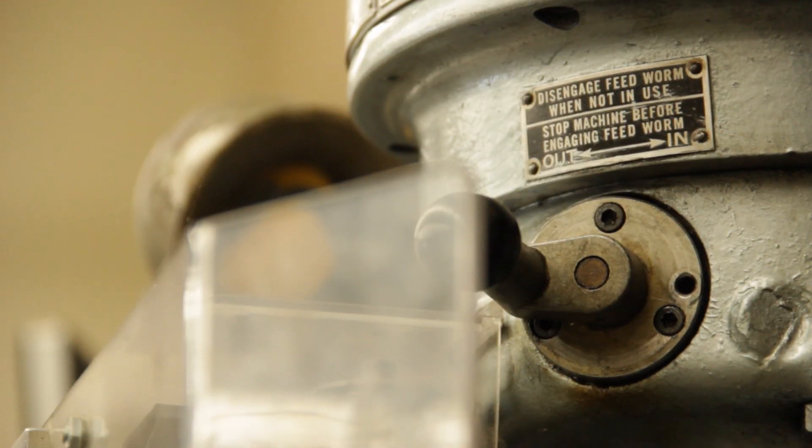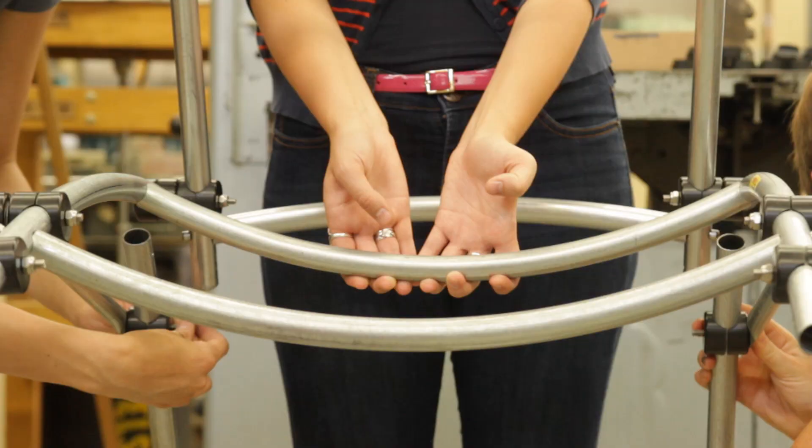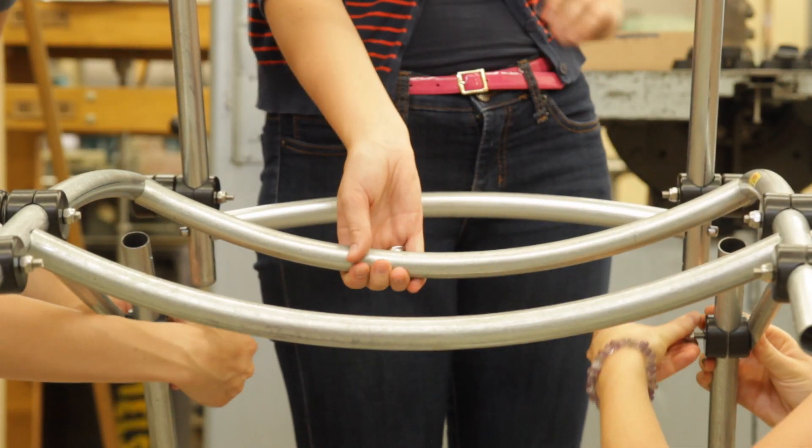Basically anyone who comes in here and does a shop safety training can have access to all the tools. It's awesome because you can learn how to use a bandsaw, you can learn how to weld, you can sandblast anything you want to sandblast.